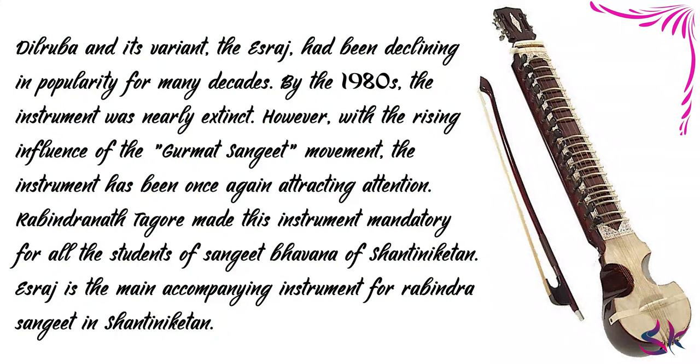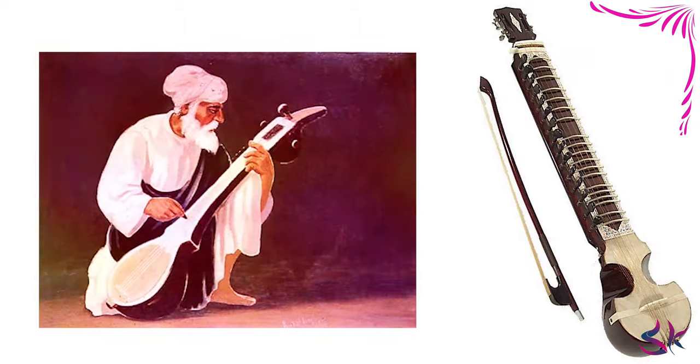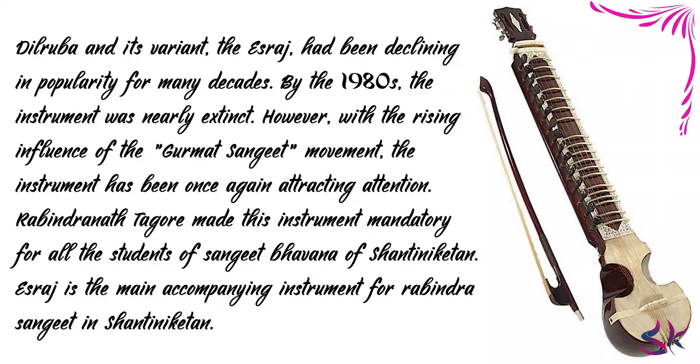The Dilruba and its variant, the Israj, had been declining in popularity for many decades. By the 1980s, the instrument was nearly extinct. However, with the rising influence of the Gurmat Sangeet movement, the instrument has been once again attracting attention. Israj is the main accompanying instrument for Rabindra Sangeet in Shantiniketan.